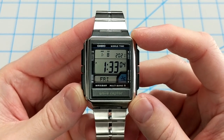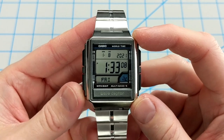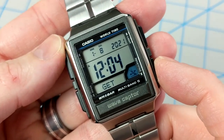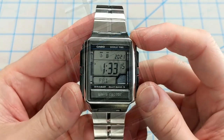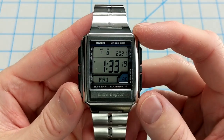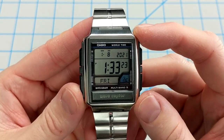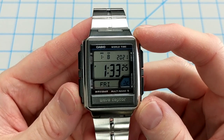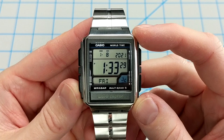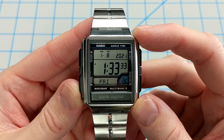It's always in sync and always ready to be worn — just pick it up and put it on. Pressing the D button from timekeeping mode displays the last synced day and time so you can easily verify it's synced. The module behind the curved acrylic glass has a bold and legible layout, with the time displayed in large digits, plus a full month, date, year, and day display in timekeeping mode.